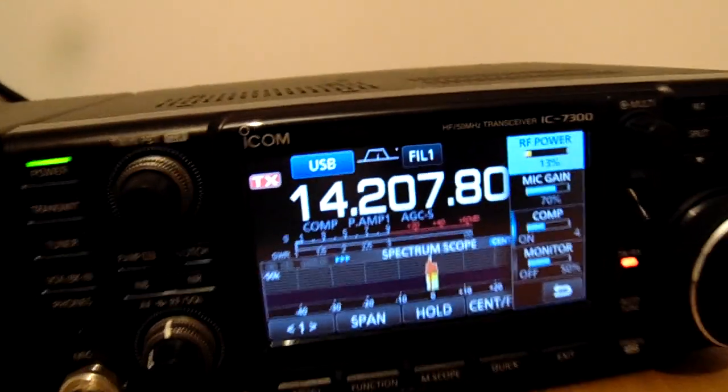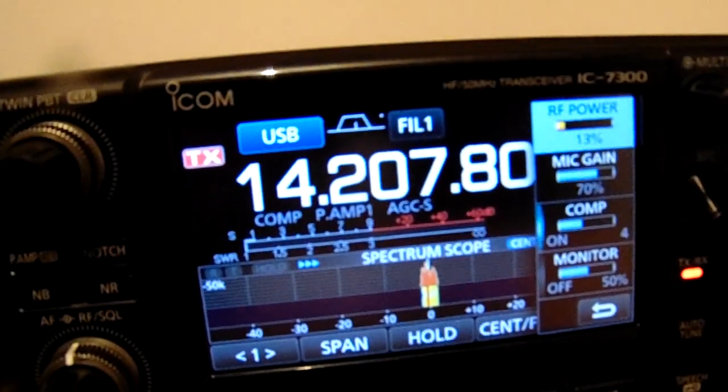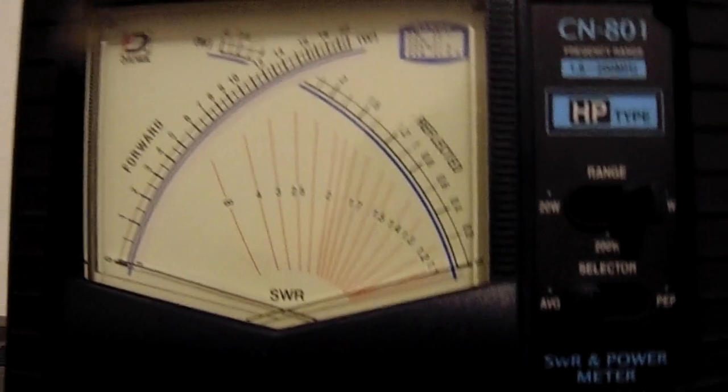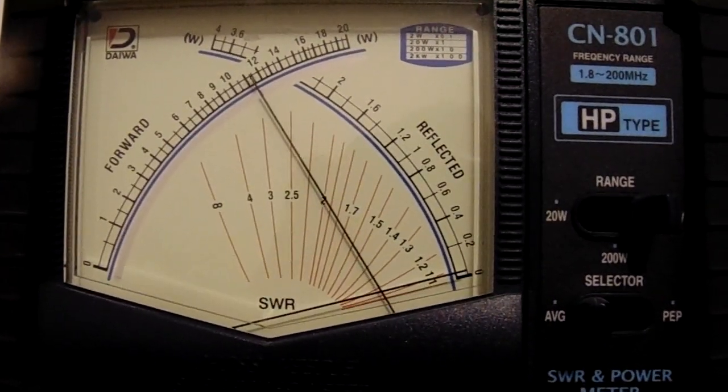It is a perfect connection between the amplifier and the transceiver — you can see a 1:1 SWR between the transceiver and amplifier. One kilowatt output.